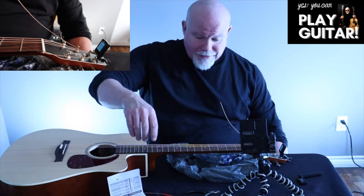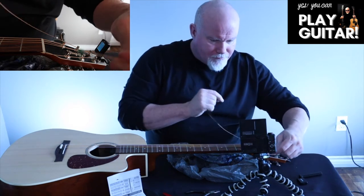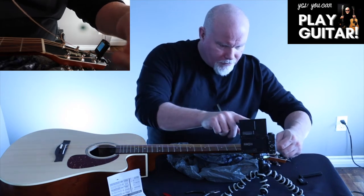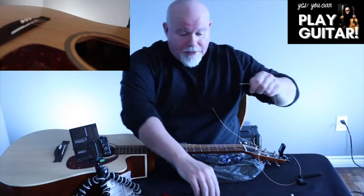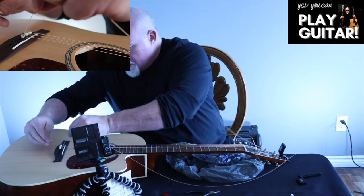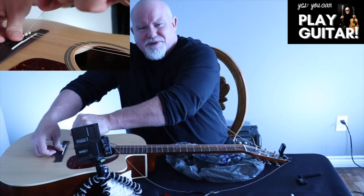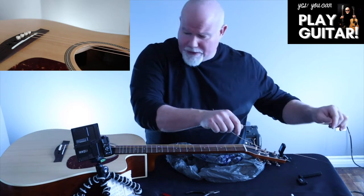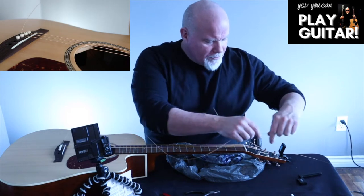Now we're going to go to the next one — the G string, which is green. Now we've got the G string in. Now we are winding the opposite way because the tuning pegs for G, B, and high E are on the other side of the headstock.